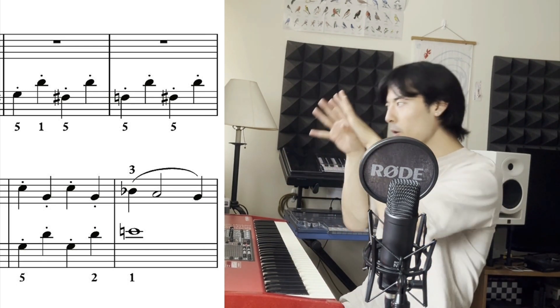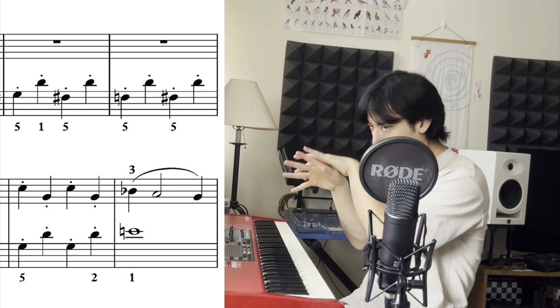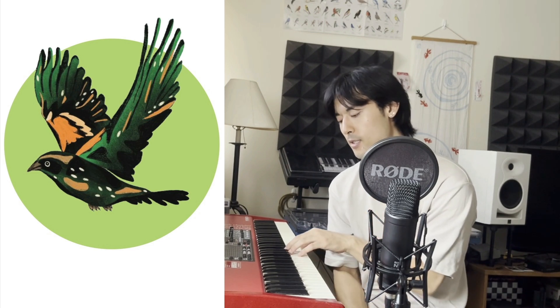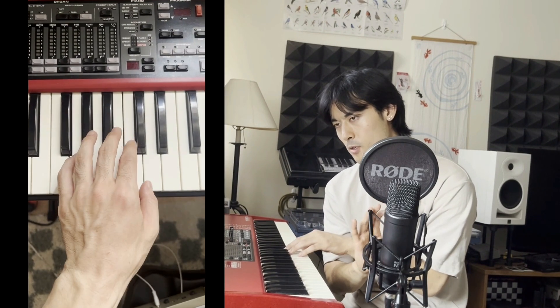Now if we think about this as the whole hand hopping left and right between these notes, it becomes very easy to miss them. The way to make it easier to hit these notes is to have your hand ready for those two notes and just hop straight up from there.